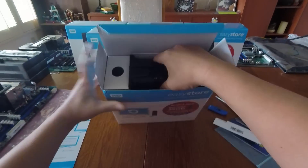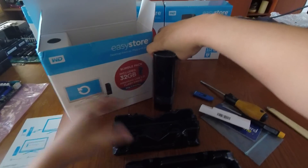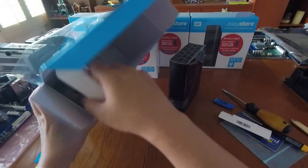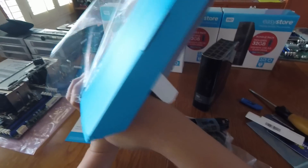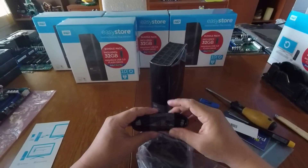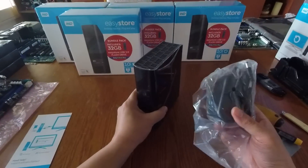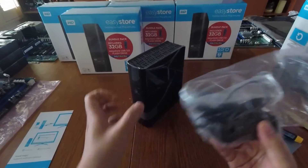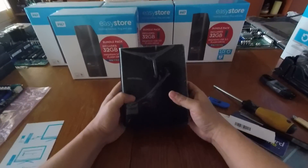Here is the drive — the 10 terabyte external USB drive. Pulling everything else out, we've got a power supply, USB cable, and your normal warranty card. It's a spinning hard drive, so you're not going to be able to power it off just the USB plug — you'll definitely need the power adapter if you're going to use it like this, so keep that around.